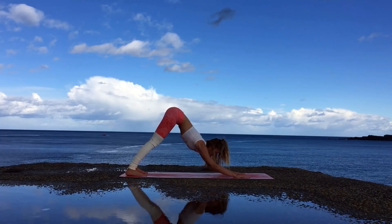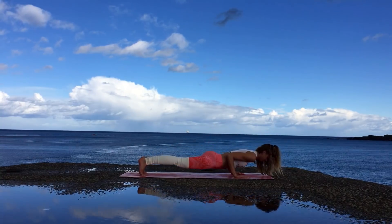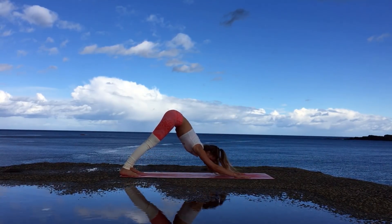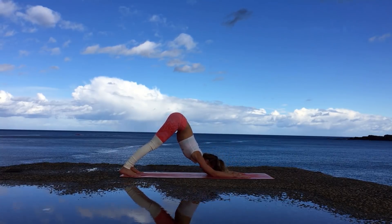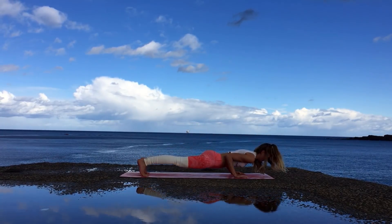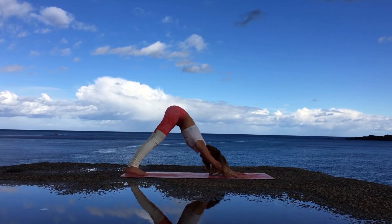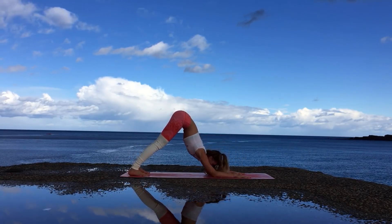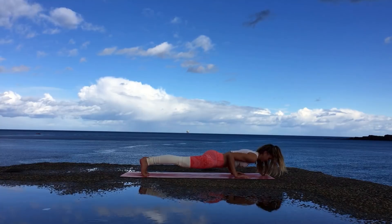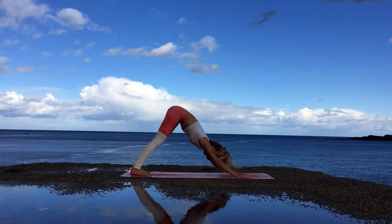Exhale lower down into dolphin once more, then inhale lift up coming into plank, moving gently forward, and exhale Chaturanga Dandasana. Inhale upward facing dog, and exhale downward facing dog. Again lowering the forearms down to the mat, inhale lift them up, moving into the plank, moving forward, exhale Chaturanga Dandasana, inhale upward facing dog, over the toes, exhale downward facing dog. One more — you can do it. Exhale lower the elbows back to the mat once more in dolphin, then inhale to downward facing dog, coming through the plank. Exhale Chaturanga Dandasana, inhale upward facing dog, over the toes, core engaged, exhale downward facing dog.